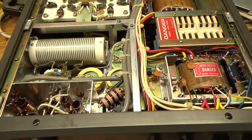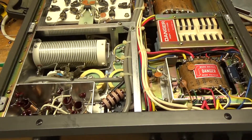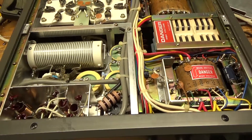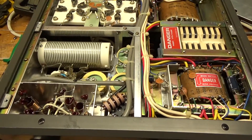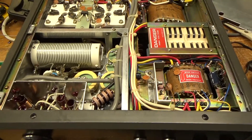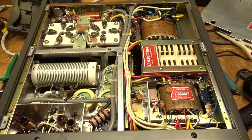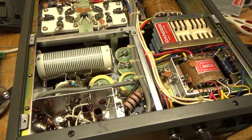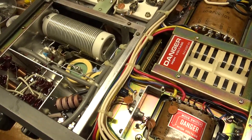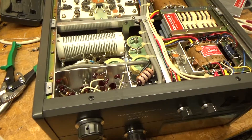There are all sorts of other mods that can be done, but it's up to the customer as to how much they want to spend. What I did here are really crucial modifications to help protect various components within the amplifier. There are other things that can be done, but it just takes more time which equals more money. What I did will really protect the amplifier if you were to ever have another tube short, and also help with possible parasitic issues if you were to use it on two meters or the upper frequencies.